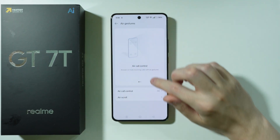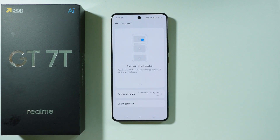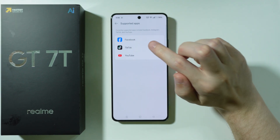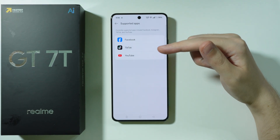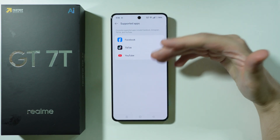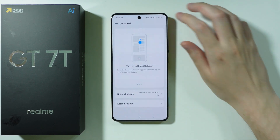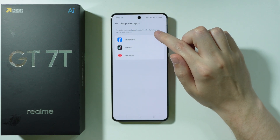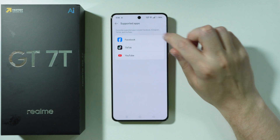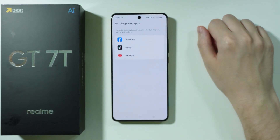Now let's go to Air Scroll. What is quite important here is that only selected apps work with this gesture, so unfortunately not everywhere can we use it. In my case, I can use it on Facebook, TikTok, and YouTube. Of course, if you download more apps, perhaps they will be supported here. Over here we can actually read which apps are supported — so in addition to these three, Instagram is also supported. So very limited options.